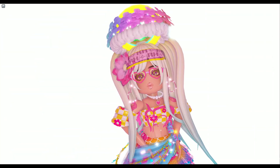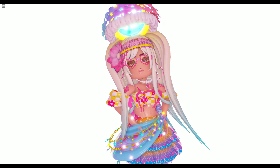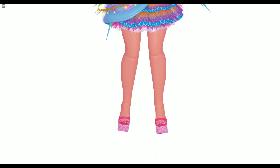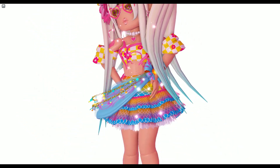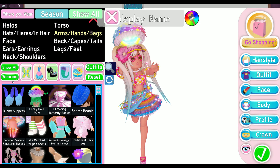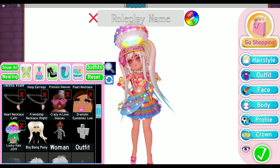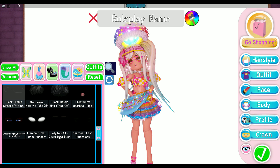Here is the first summer outfit, going with the gairu or gal aesthetic. It looks really really cute in my opinion and it really gives off that summer vibe. By the way, I'm sorry if you hear a lot of background noise — it is currently thunderstorming where I am. If you're wondering about the items I used, here they are. The Lucky Halo 2019 is definitely optional — you do not need to have a halo for this outfit.